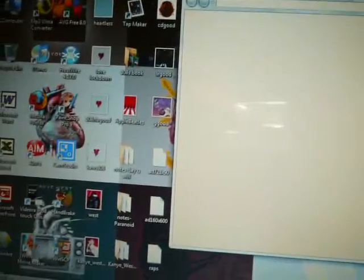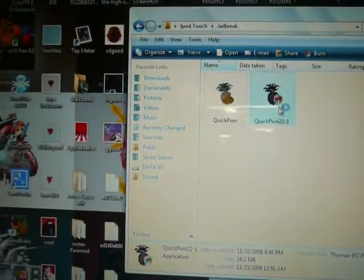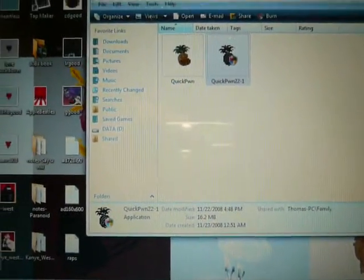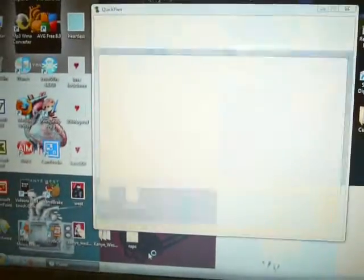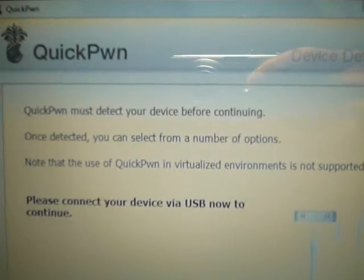Next thing you do is open up this file that I will put in the description — it's called QuickPwne 2.2. Run that file. Make sure your computer has iTunes open and QuickPwne as well, and that your iPod is plugged into your computer.